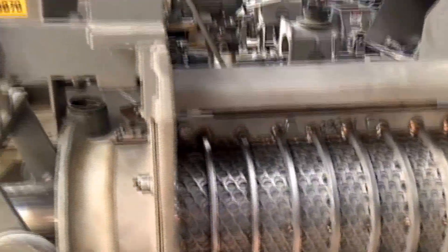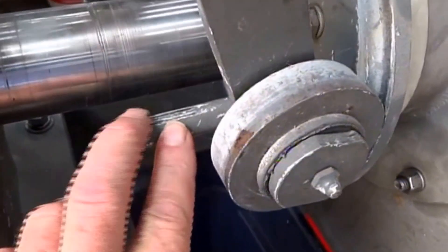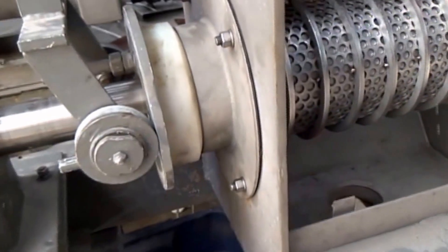Tiny holes. The cone is actuated by this mechanism here. We can turn this and push the cone open or shut. We've got it set for about a 16th of an inch open. We don't have the rotating cone in motion — that's what it would do. But we'll see what it does.